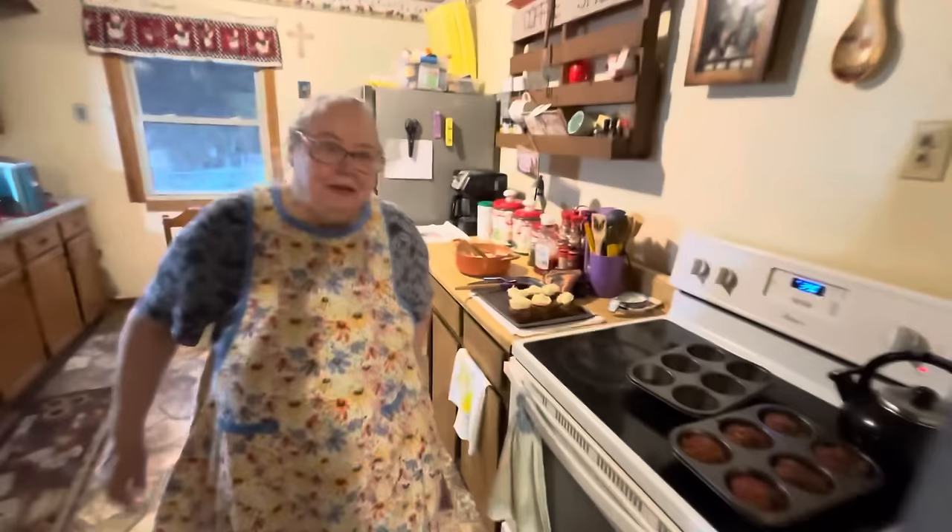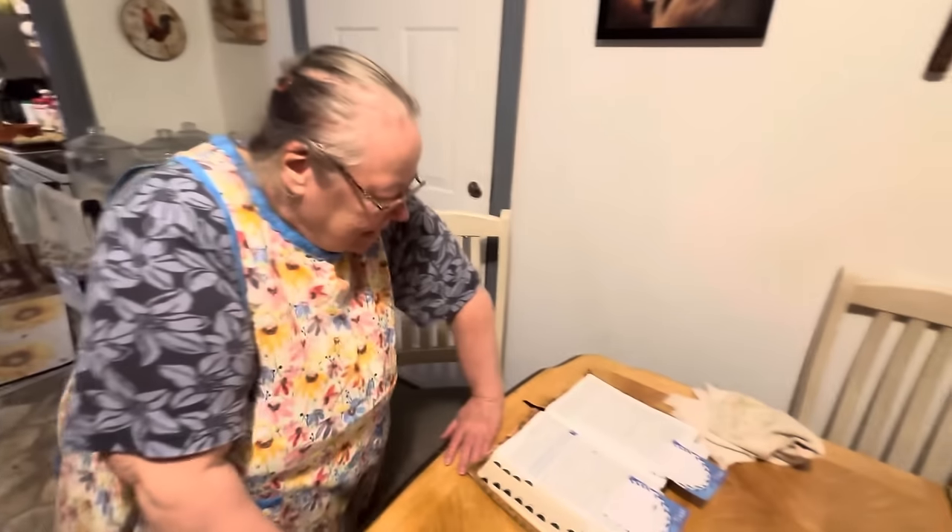I'm going to read a few verses for you. I'm going to be in Isaiah, the 41st chapter, and I'm going to start with the 10th verse. It says: 'Behold, all they that were incensed against thee shall be ashamed and confounded. They shall be as nothing, and they that strive with thee shall perish. Thou shalt seek them and shalt not find them, even them that contend with thee. For they that war against thee shall be as nothing and as a thing of naught. For I, the Lord thy God, will hold thy right hand, saying unto thee, Fear not, I will help thee.'